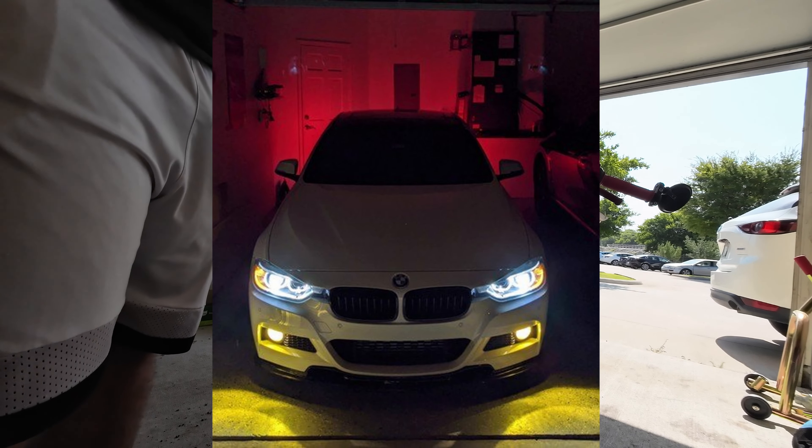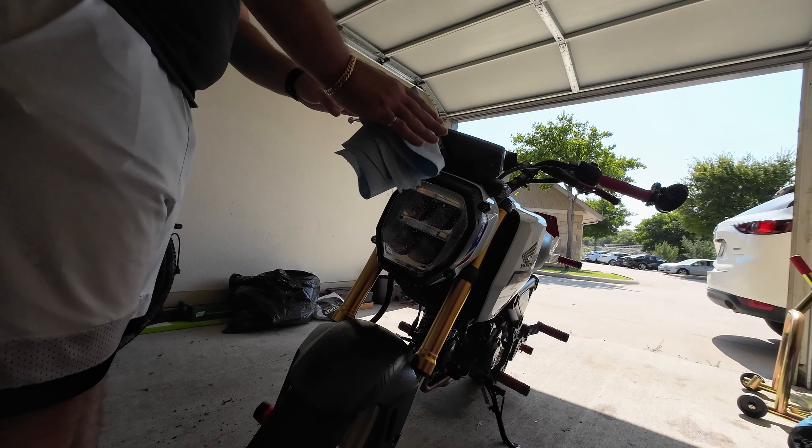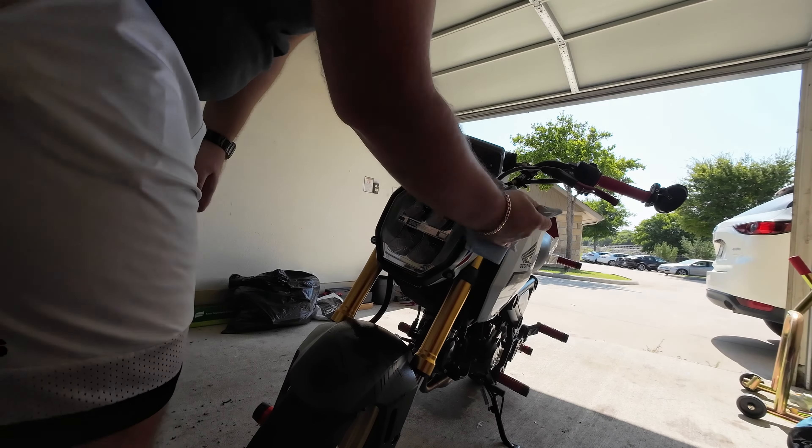So last time I put a Lamin-X on was literally like the year 2006 or 2007, and I put it on a BMW. It was interesting because I applied it wet, but a lot of the Lamin-X videos I've been seeing show dry applications — something about how if you leave it alone it adheres to the surface even if there are little bubbles. I remember putting protective covers on phones and on my old car, having to move it around with water and soap if it wasn't sitting perfectly. The OCD kicking in, you know — spraying it multiple times.